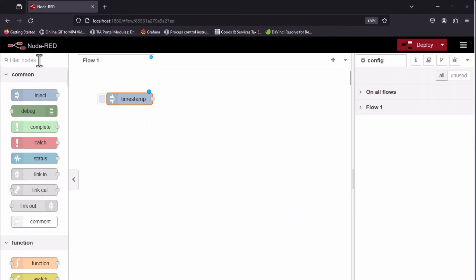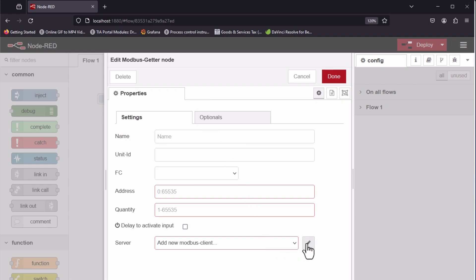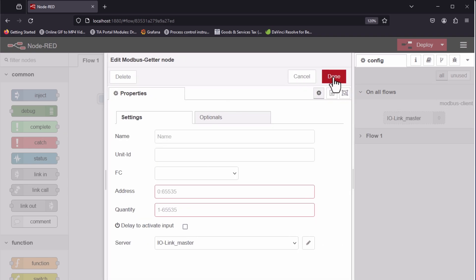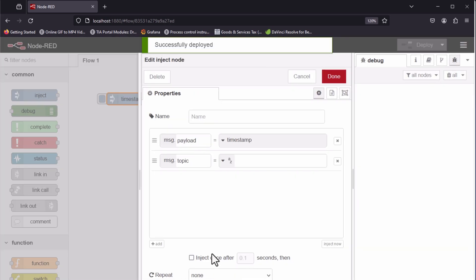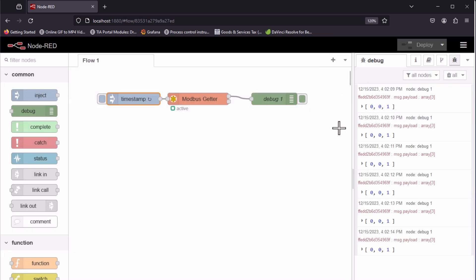Now in Node-RED, I can use the Modbus nodes to read the local register values. In the Modbus server, I can write the IP address of my DXM and port address as 502. I can take unit ID as 1, type as holding register, address as 12000 because of zero-based addressing, and quantity as 3. Let's deploy and check. Great — we are getting the sensor values in our debug window. We can also see that the sensor values are updated as they change. You can be creative and add more visual elements to the dashboard to monitor the sensor signals.